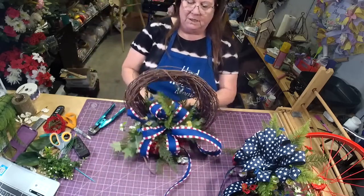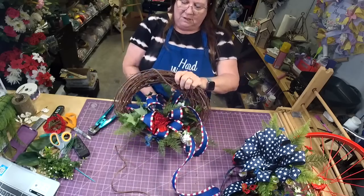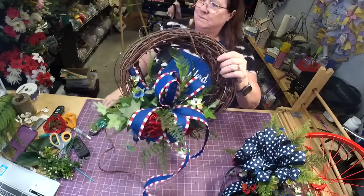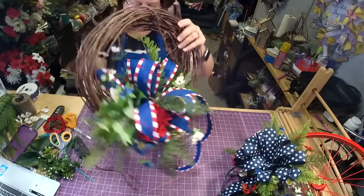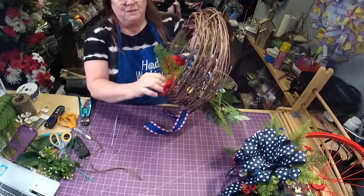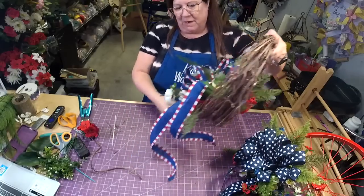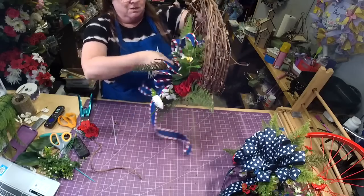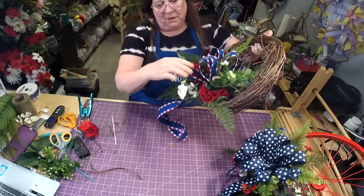I'm going to zip tie it to this — I usually do this in the design group but thought it would be fun for tonight. You just take off the zip tie — there it is in the back. I take an extra piece and put it right in there to hide that. Then I just kind of rearrange, move my tails, push them underneath, and refluff my bow a little.